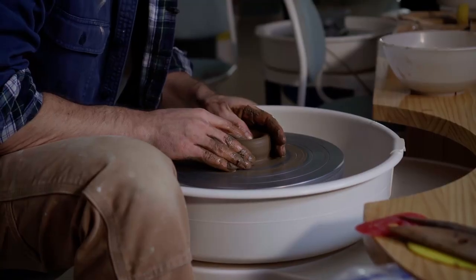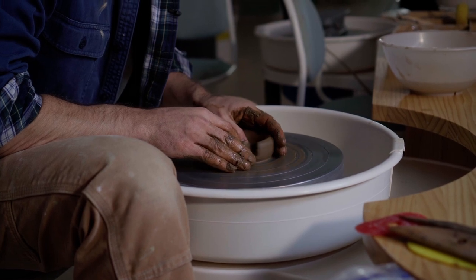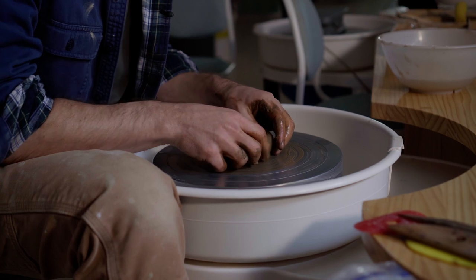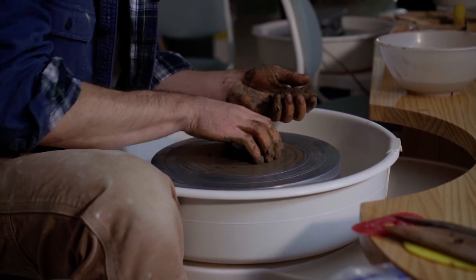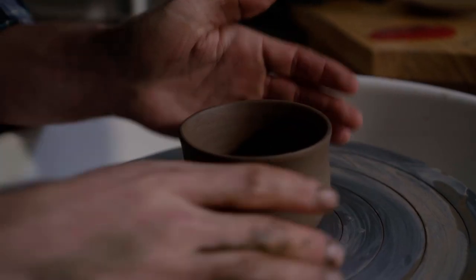The first thing I do is try to throw a cup with the clay. If I don't like working with it, I won't bother with the remaining tests. Next week I'll show you how I evaluate and compare different wild clays while throwing, but for today I want to jump straight into the actual scientific tests that I do.